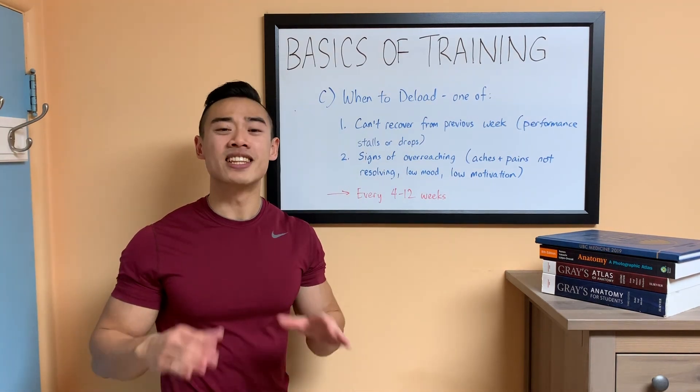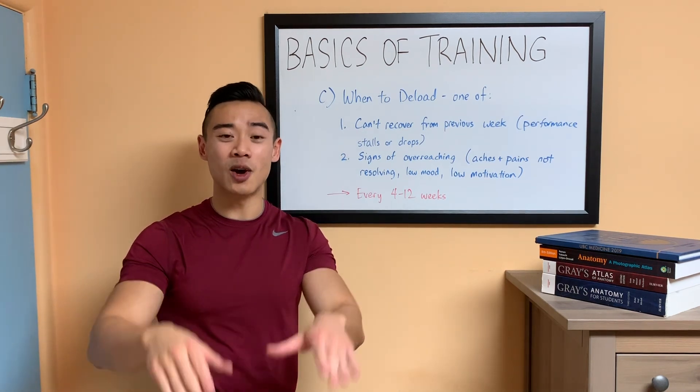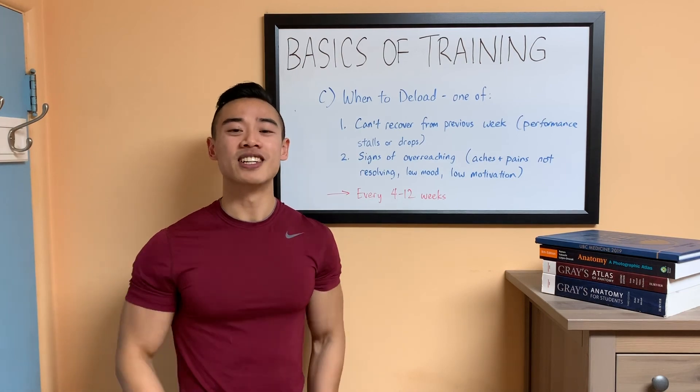That's all for now, guys. Thanks for watching. If you found this video helpful, make sure you hit subscribe, like the video, and leave me a comment below. Let me know how you deload. See you next time.